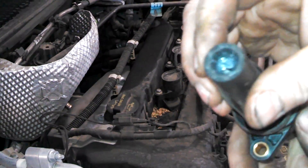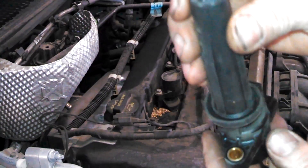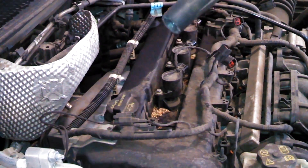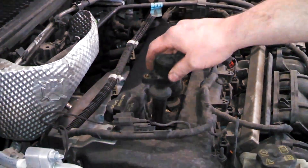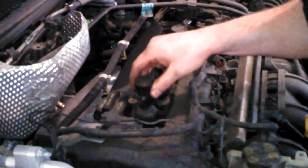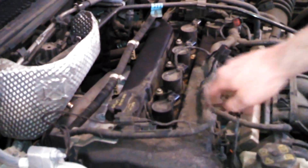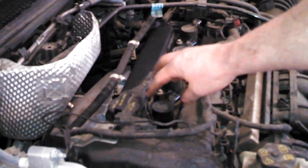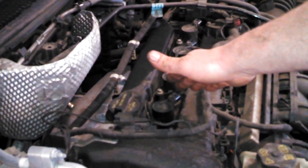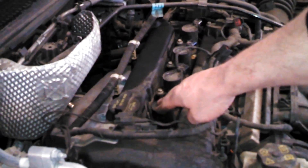Dielectric grease helps with moisture and things like that, so we can put it back in — hopefully it'll help with less sticking. Be careful: sometimes you can drop the coil down if there's enough space inside and the spark plug boot can fall off to the side, so make sure it drops down onto the spark plug.